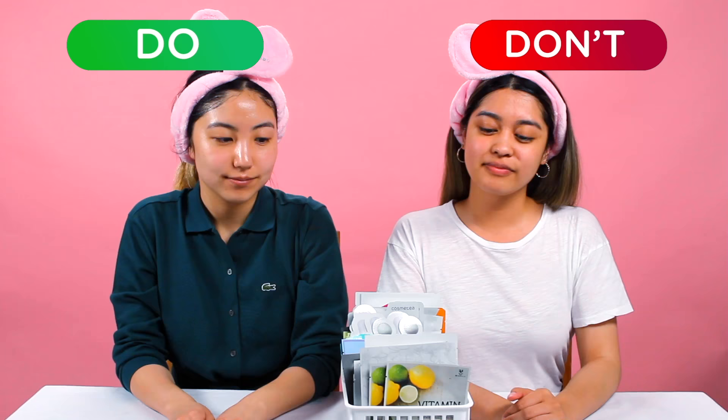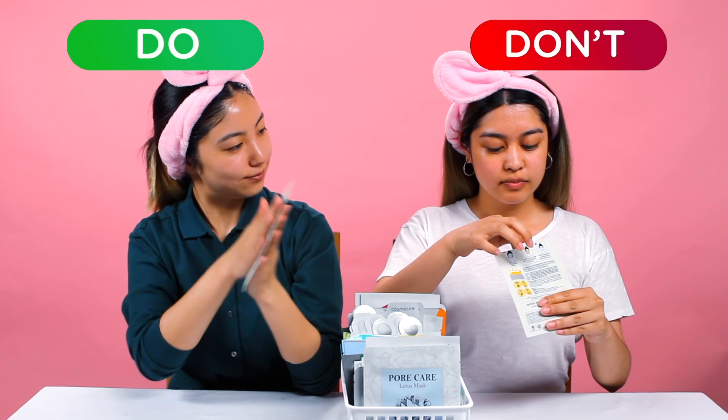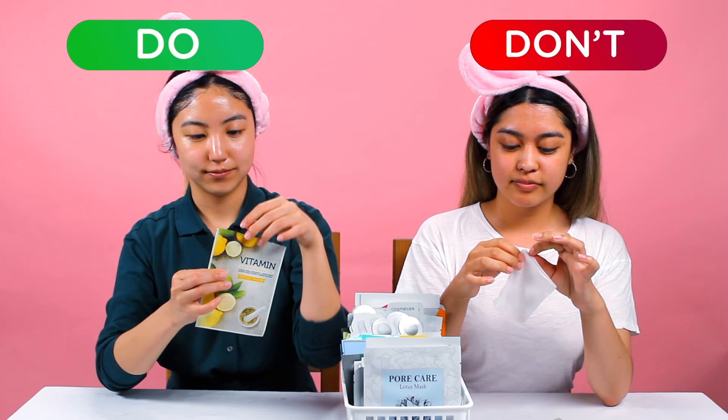If you store your sheet mask vertically, remember to always massage the mask to spread out the essence. If it's stored vertically, some of the essence may drip down and your sheet mask won't be as soaked. Massaging the package before opening it will allow your sheet mask to fully absorb all that goodness.